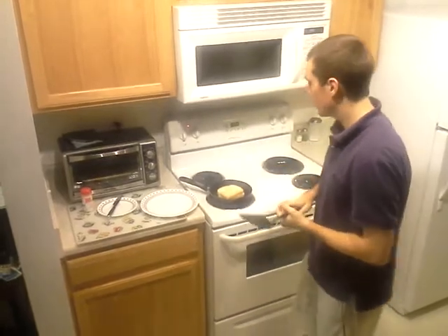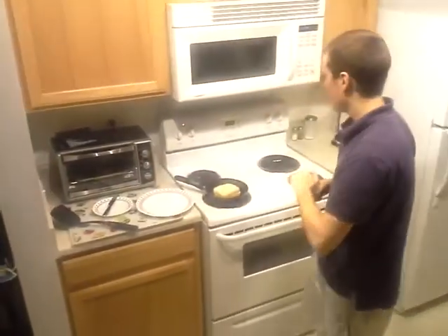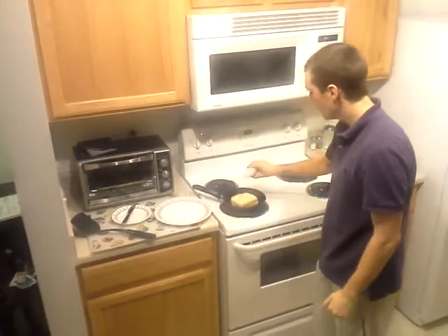So we've got to wait for this to cook. And if you want to, you can put a little bit of garlic salt on it — just a tad bit. I'm going to spray some on. Not too much.